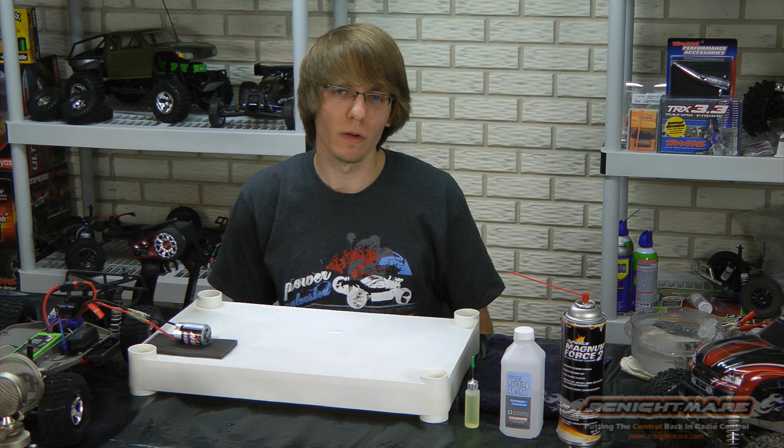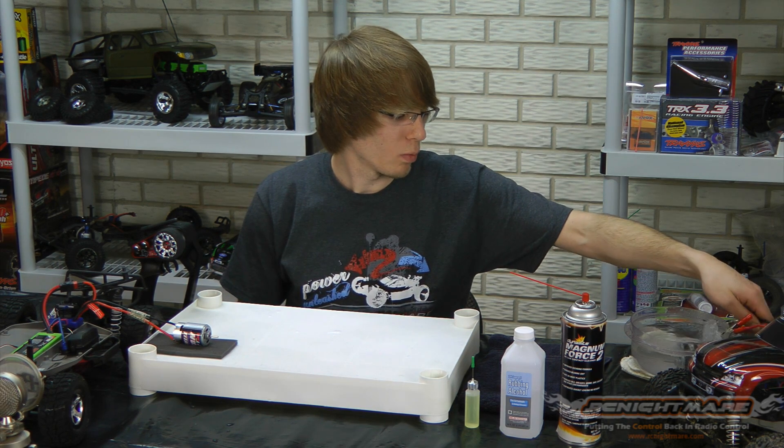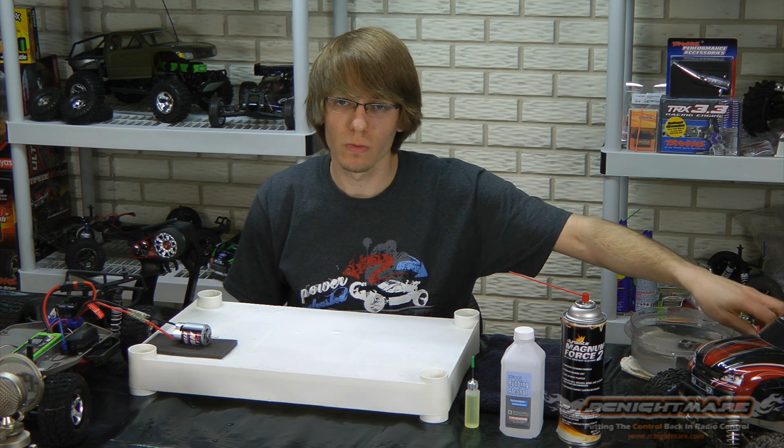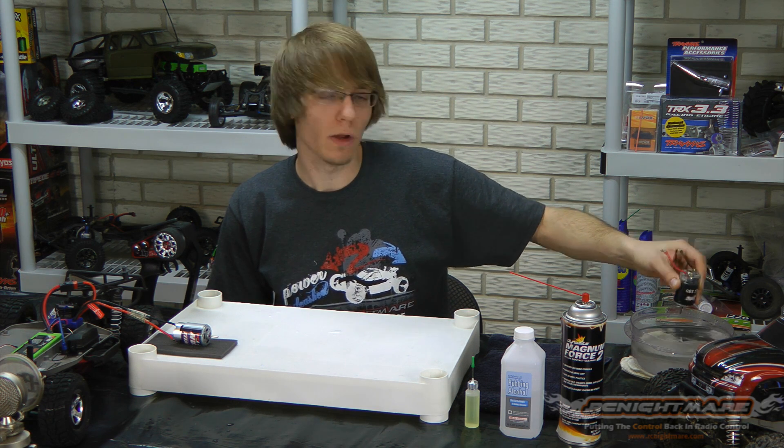We've had both our motors spinning for about a half hour now. I'm going to pull the one out of the water. You will notice that the water gets real dark, and that is a good thing — that's all the carbon particles being carried away from the motor.